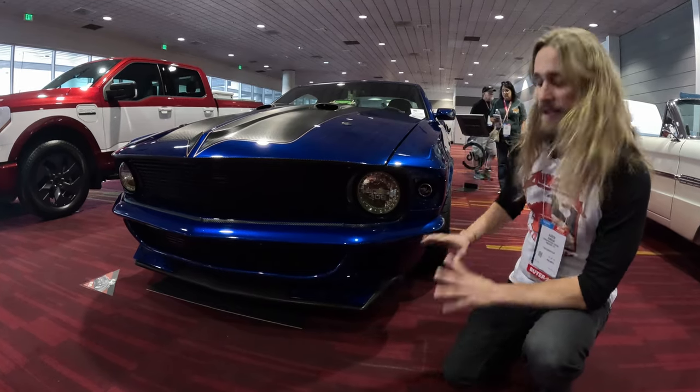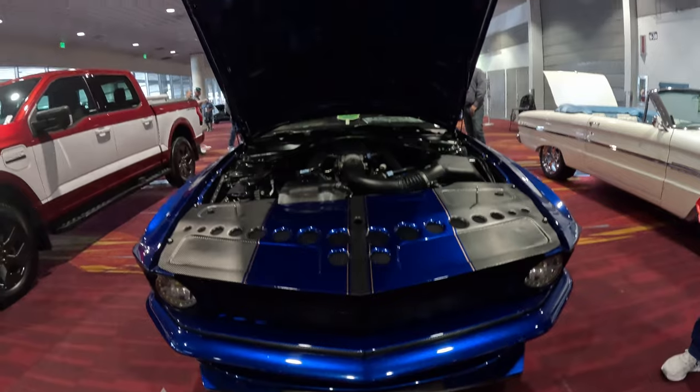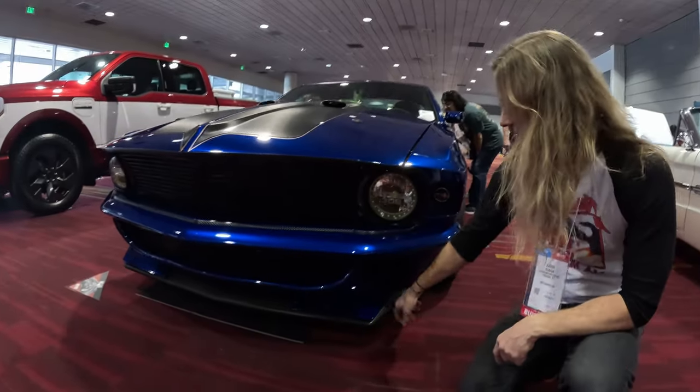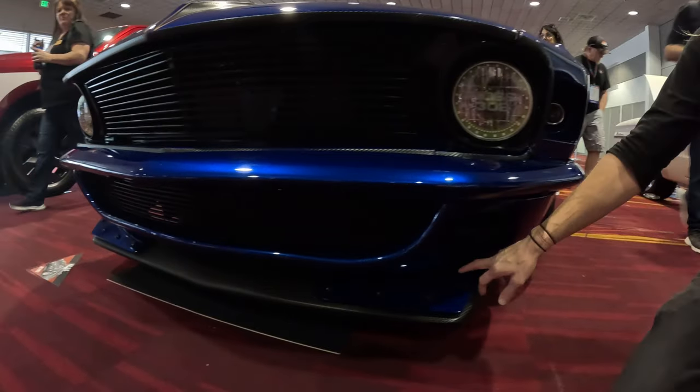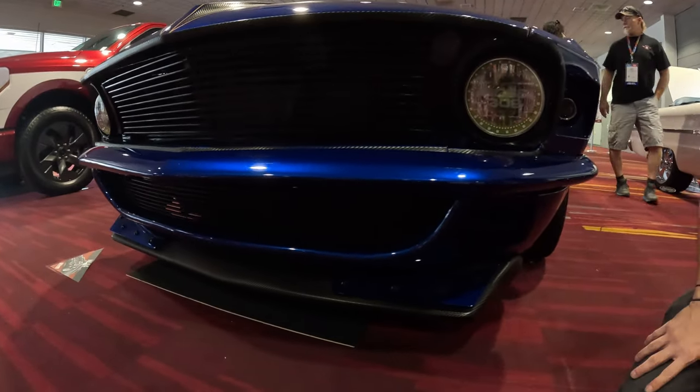Making everything functional and making it work as best we could was kind of the name of the game. We used an actual 69 chin spoiler, had it wrapped in carbon fiber, and then added these raised sections to route air to the ducts a little bit better.